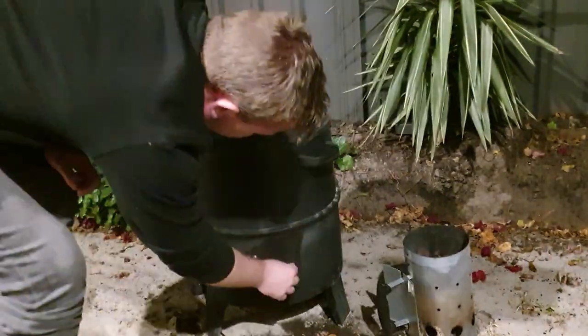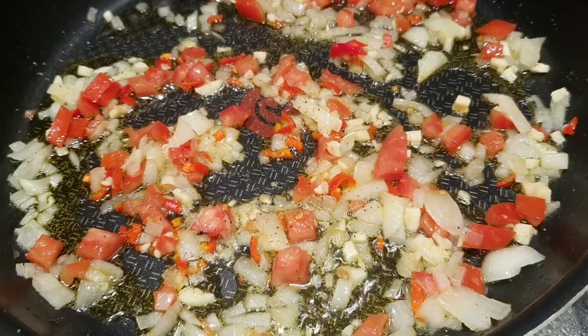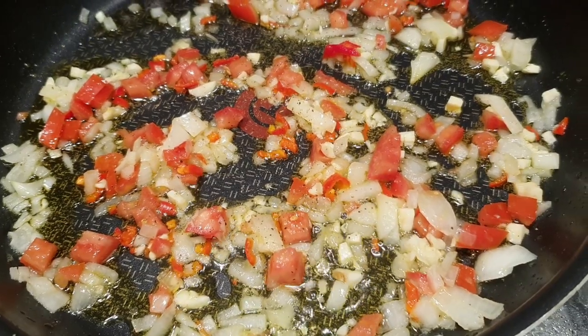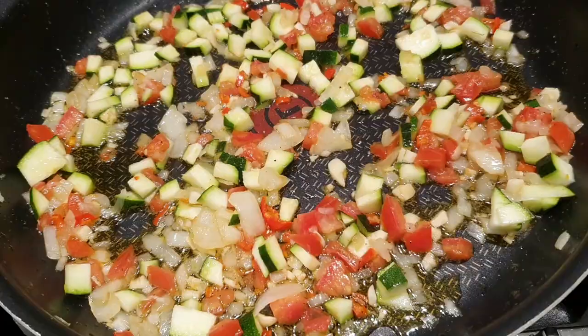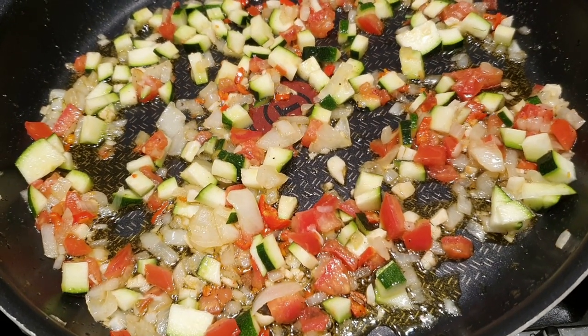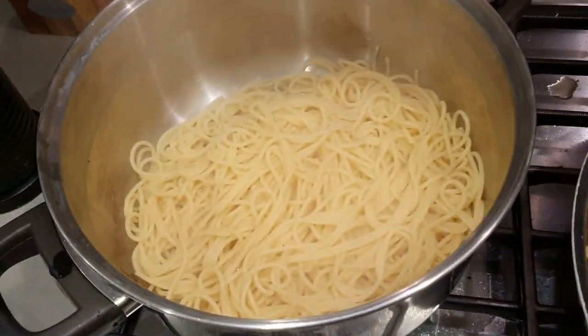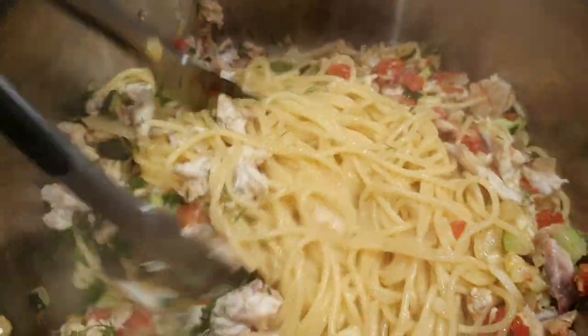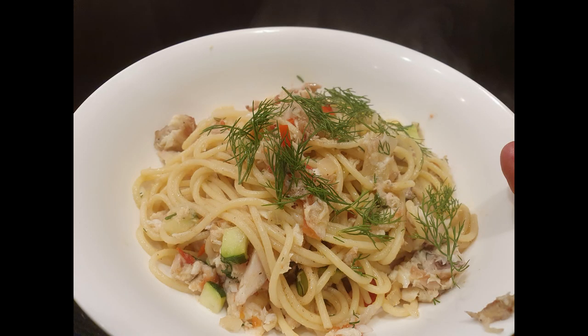I was getting pretty hungry about an hour and a half in, so I thought I'd make my fish pasta recipe — very easy. Onion, garlic, whole chili, a little bit of diced tomato — sweat it out. Then add in zucchini, heaps of salt and pepper, add in a lot of butter. Then rip up one of those freshly smoked tailor fillets. Mix through some spaghetti, add some dill, a bit more butter, salt, pepper, white pepper, more dill — delicious.